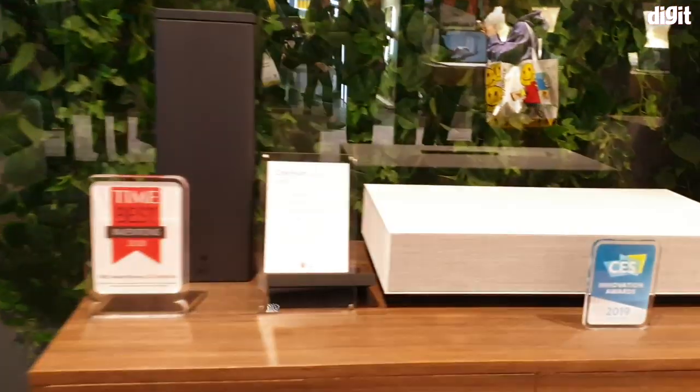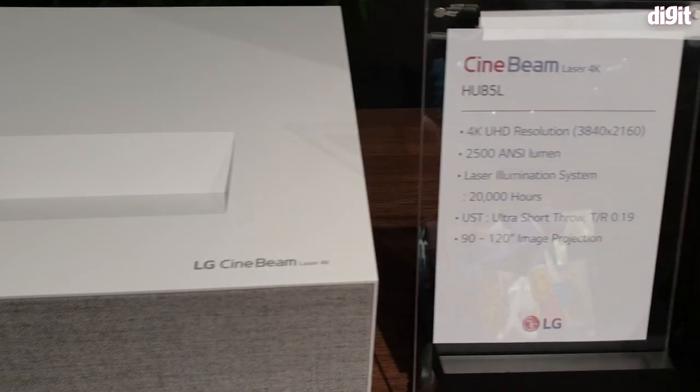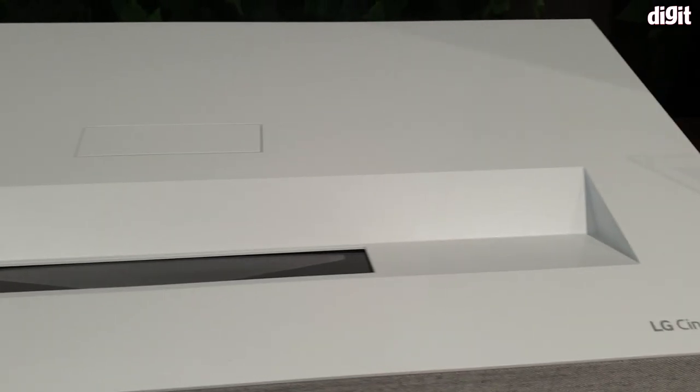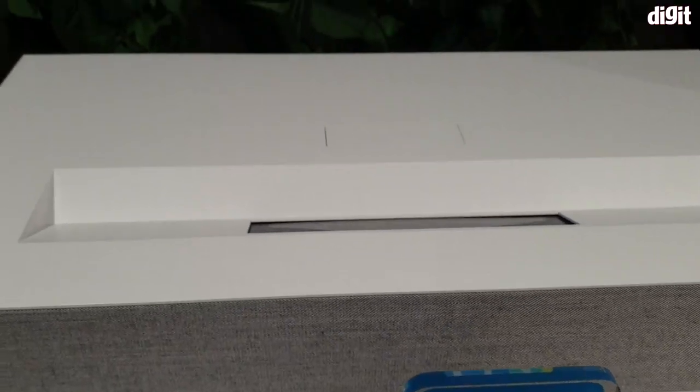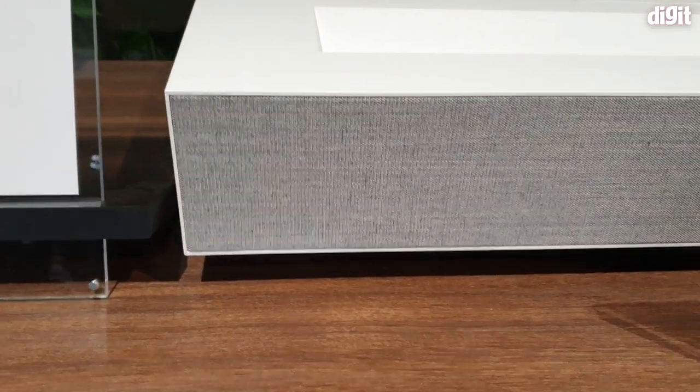It has won the CES Innovation Award for 2019, and here are the key specs. That's what the projector looks like — it is a laser projector, but we're not sure if this is a dual laser or a tri-laser setup.